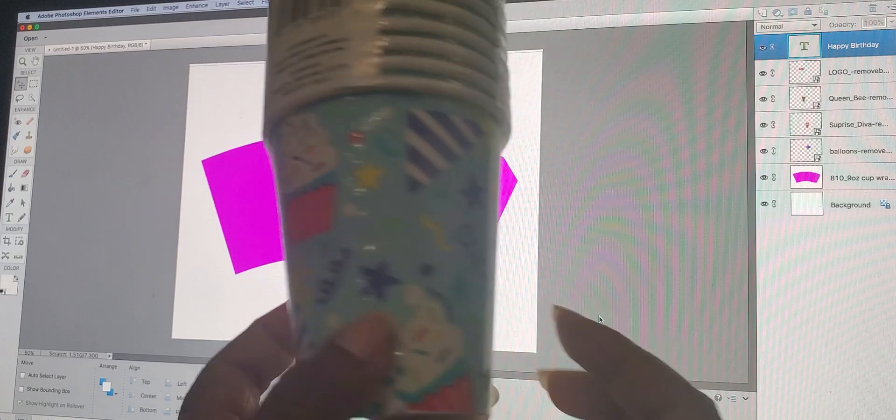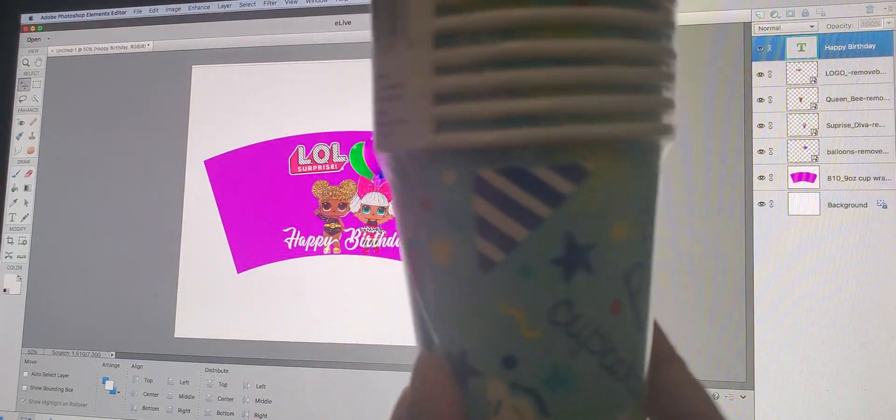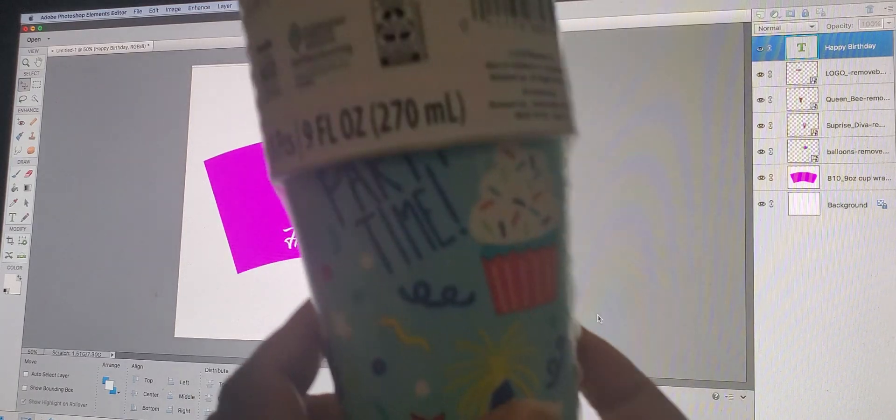This sticker paper is from Avery and I got it at Walmart. Here are my nine-ounce cups — I got these from Walmart as well. They have plain cups, and you can get any one because your design is going to cover the cup anyway.